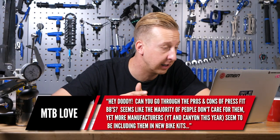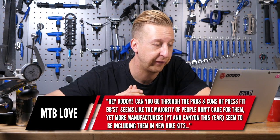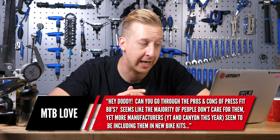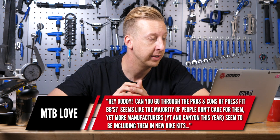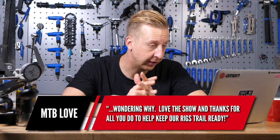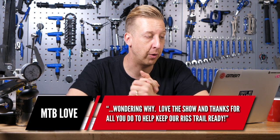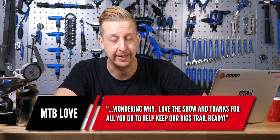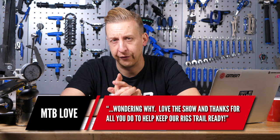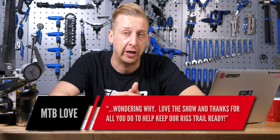A classic question from MTB Love: can you take us through the pros and cons of press-fit bottom brackets? Seems like the majority of people don't like them, yet more manufacturers like YT and Canyon are including them. Well, you've got Cannondale to thank — they helped develop BB30, which had a bigger axle and bigger bearings, doing away with a screw-in bottom bracket shell. They machined bearing surfaces directly into the frame on aluminium, and used a machined aluminium insert bonded into carbon frames.